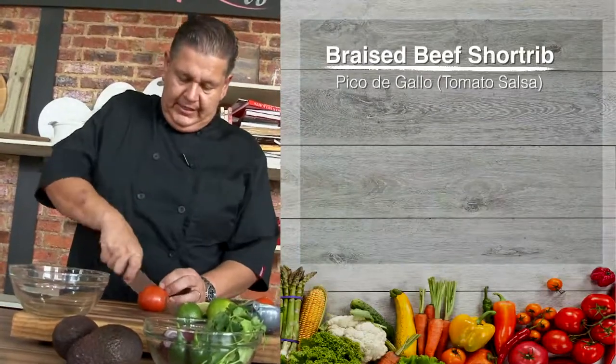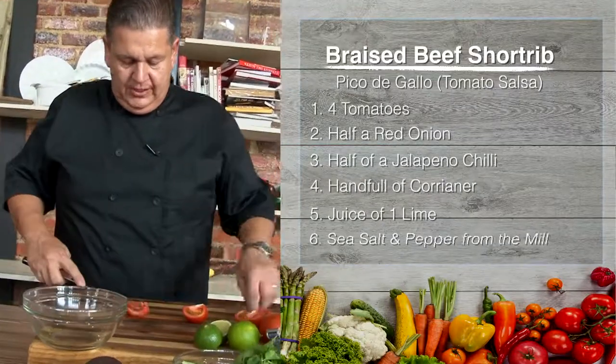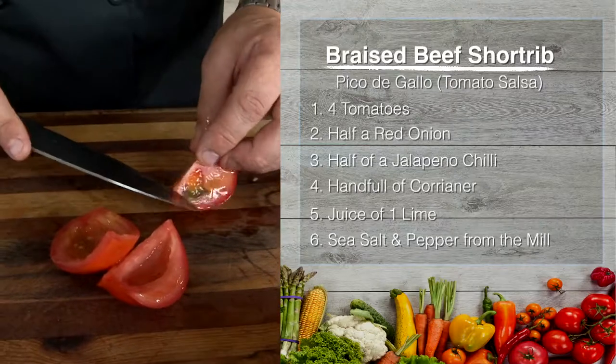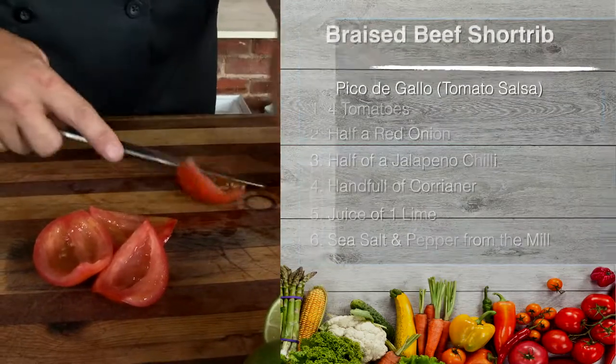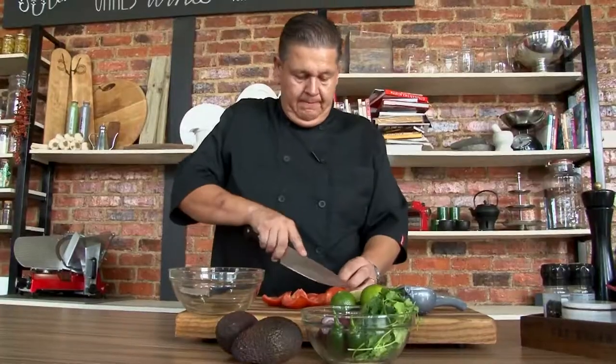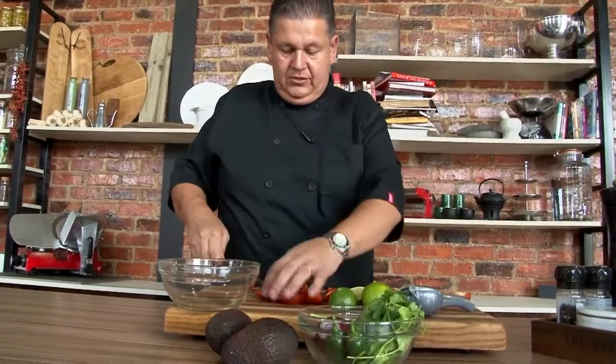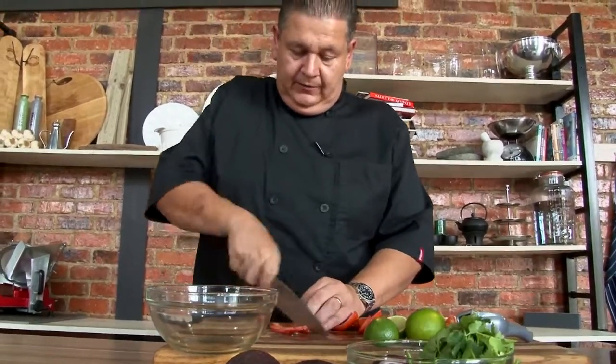To stuff the tacos, we're going to use a pico de gallo — which is a Mexican tomato salsa — and a nice creamy guacamole to go with our short rib. I'm going to show you how to make the pico de gallo. Take nice ripe tomatoes, deseed them in the middle so we only use the meat of the tomato. For about four nice big tacos, you need about two tomatoes. Cut them into small dice.